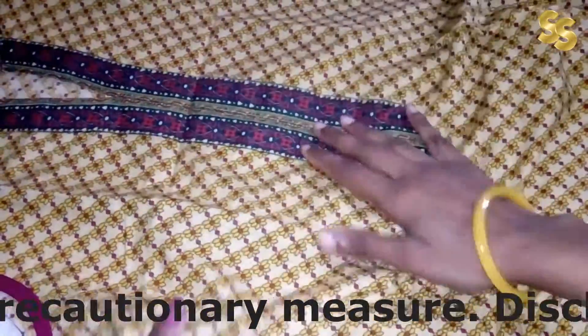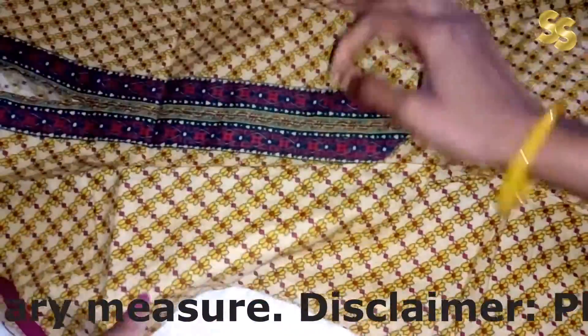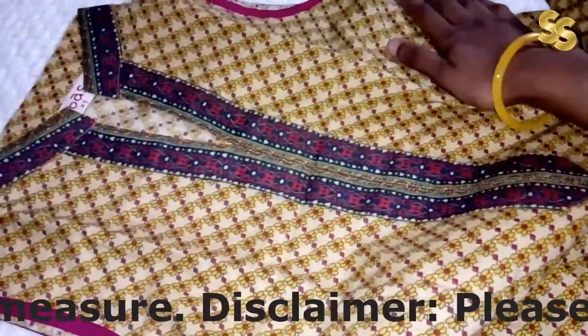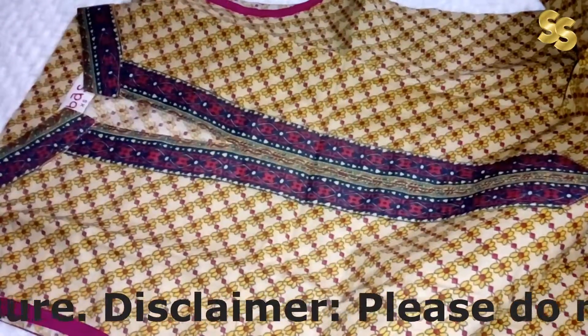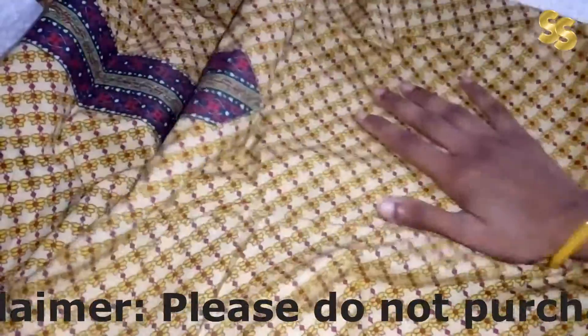It is cotton material and it is very soft. I don't need to give any introduction to this brand. We all know how good the quality is.